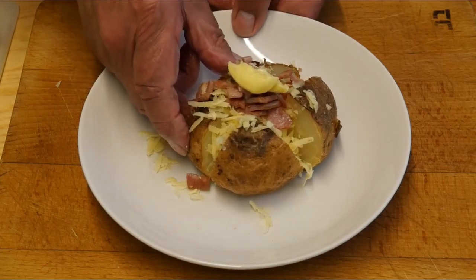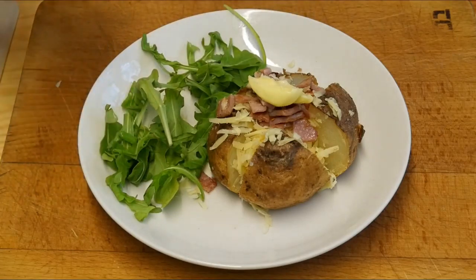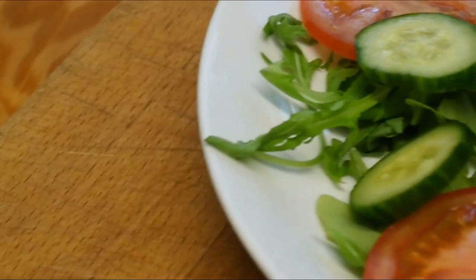Now let's move over — time to do the salad. A few rocket leaves, some tomato and some cucumber, and there we have it.